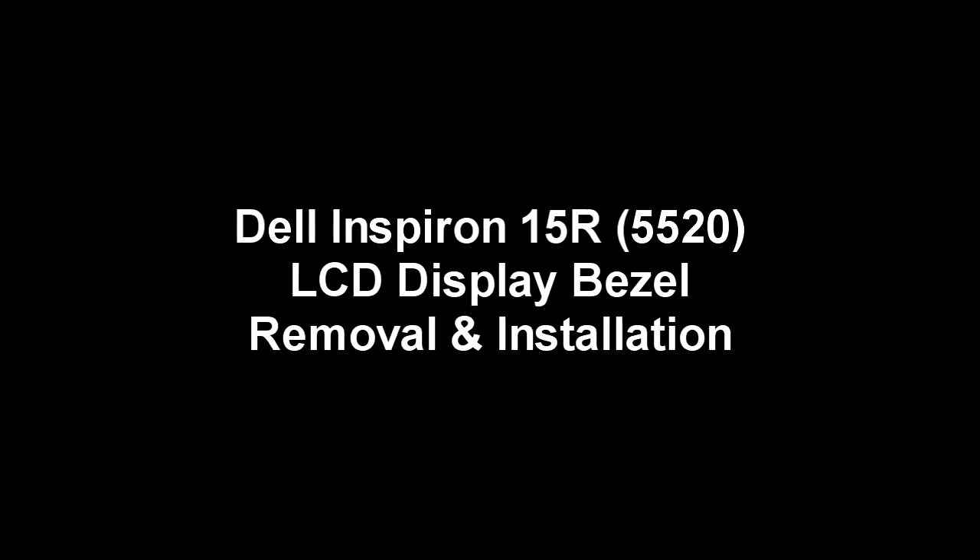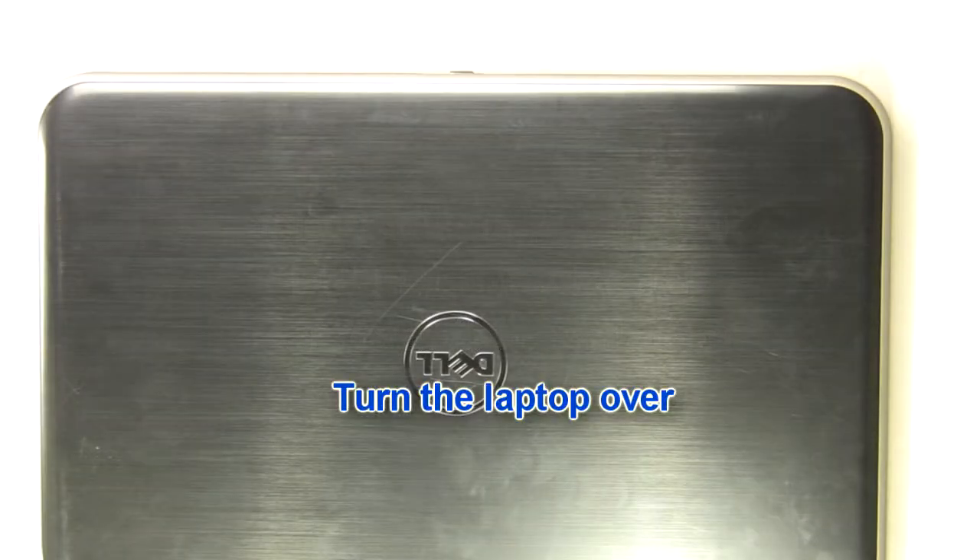This video will show you how to place the LCD bezel on Inspiron 15R 5520. Turn the laptop over.